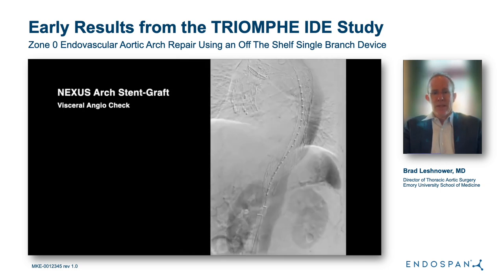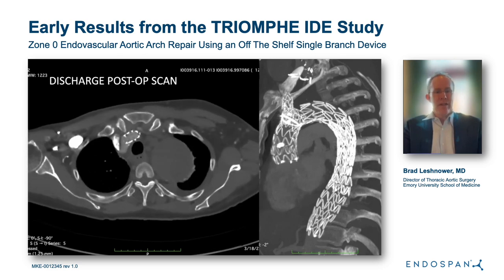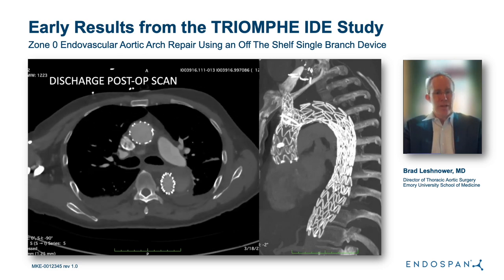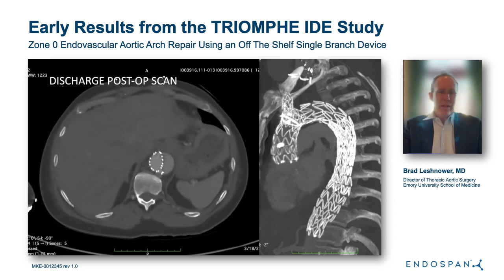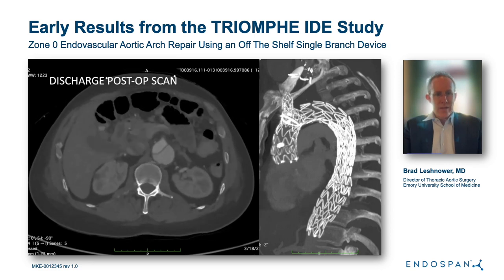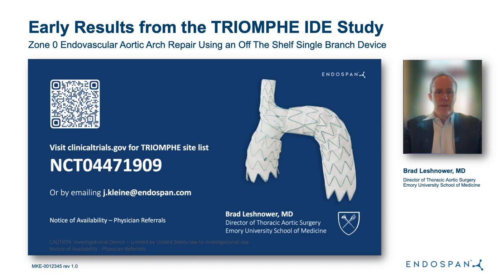We complete the case with a final aortogram showing brisk visceral perfusion and, as expected, some retrograde false lumen perfusion. We are close to finishing the trial — we have 15 more patients to enroll in the chronic dissection arm. Thank you for your time.